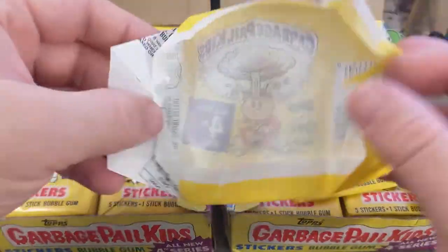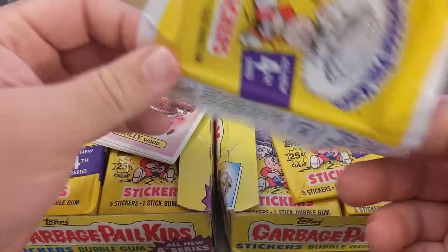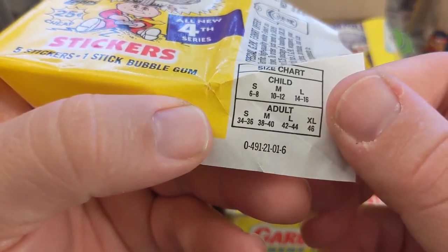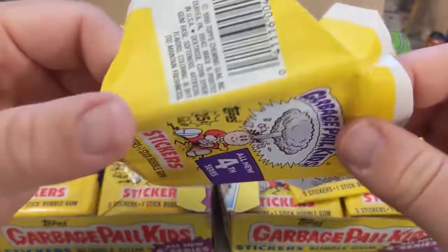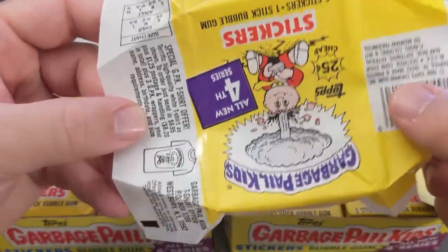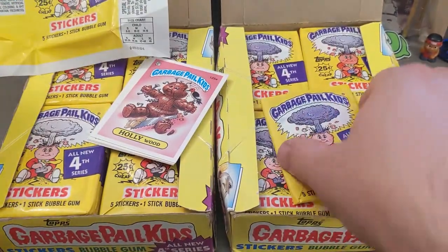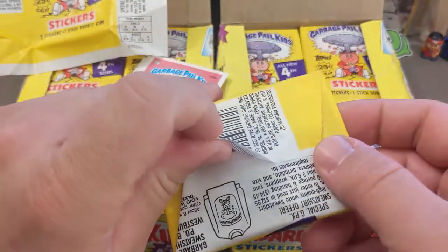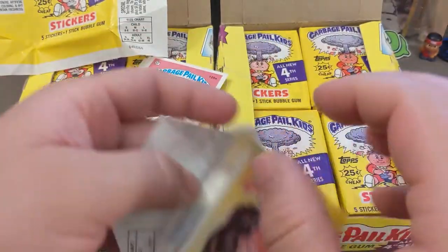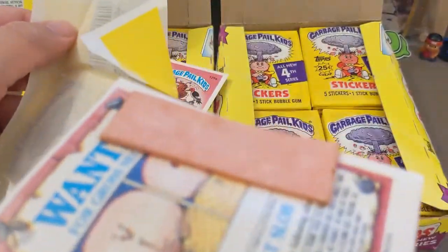Something fun about this set — several cards got name changes. We've got code number zero-four-nine-one-two-one-zero, and I'm not exactly sure what that means but I want to see if it differs. What I'm looking for is a checklist, because in the first print runs of Series 4, Topps had to change the names of some characters due to copyright violations and cease and desist orders. That controversy absolutely skyrocketed the popularity of these cards.